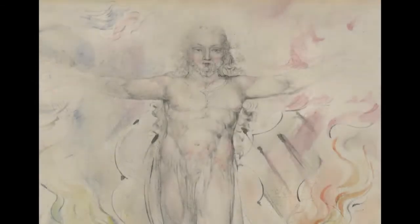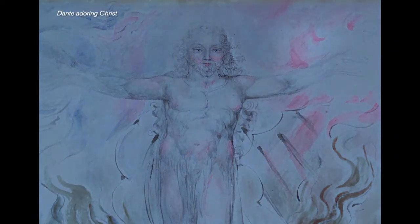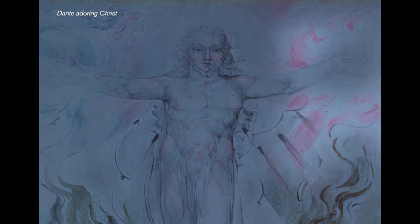Here we're looking at Dante Adore in Christ under normal light, and when it's viewed under UV light, we can see that the beautiful crimson pigment in the upper right corner appears bright pink. This is a characteristic fluorescence colour of a red lake pigment called Kermes, which is made from ground scale insects, and unfortunately it's an extremely light-sensitive pigment.